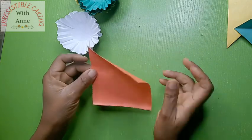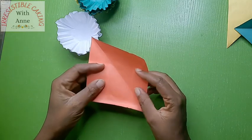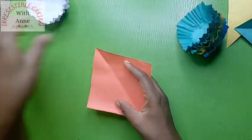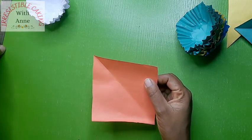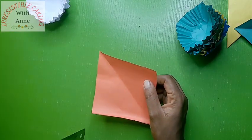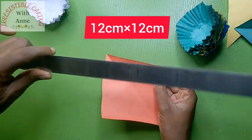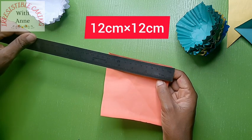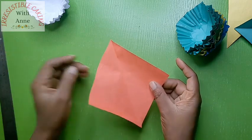Alright, to make our cupcake liners, all we need is paper. I bought this in a bookshop — you can get multiple colors. I have cut them to 12 centimeters by 12 centimeters, so all sides are 12 centimeters.